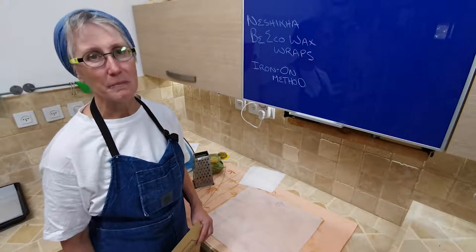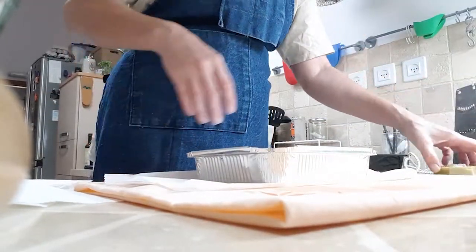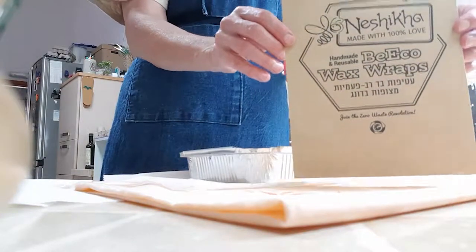Hi, this is Mary with Nishika. We're not in the bee yard today, we're in the kitchen. Today I'm going to show you how to make your very own beeswax wraps using our kit.